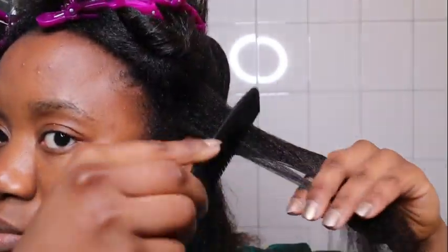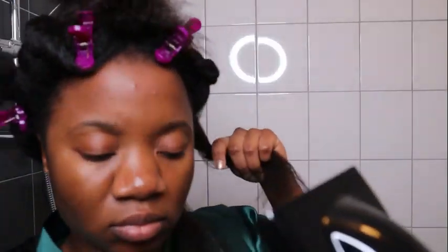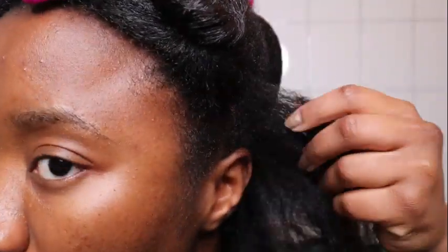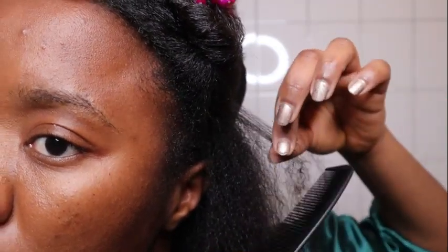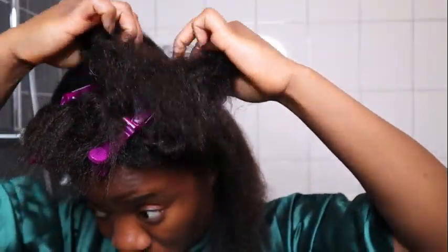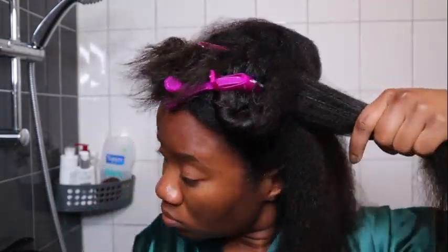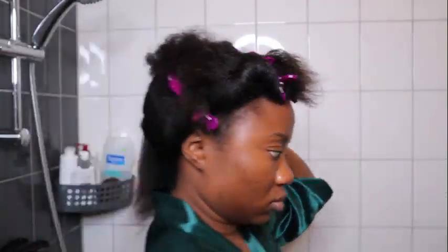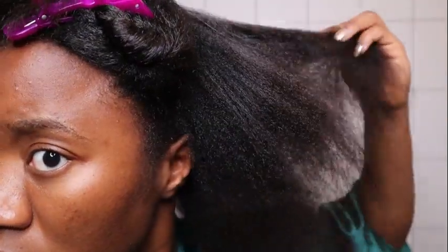I continue detangling my hair as I go. Once I sprayed the liquid shine, I really felt that my cuticles were sealed — when your cuticles are not sealed, they tangle a lot and add more knots. I'm speeding up this part of the video again because it really takes time, and this is my last step, so stay with me.